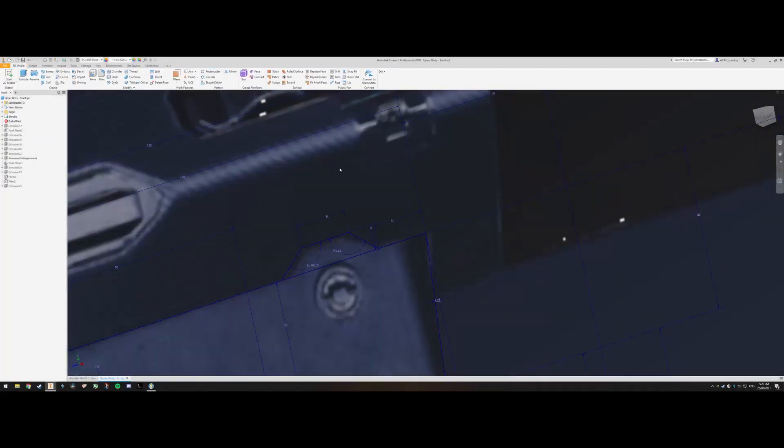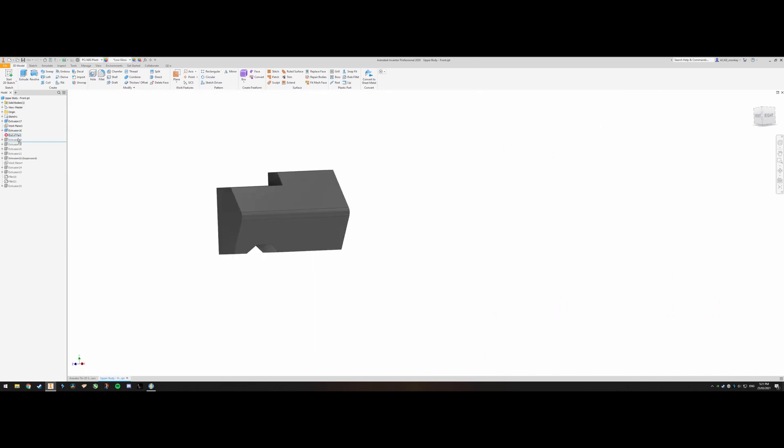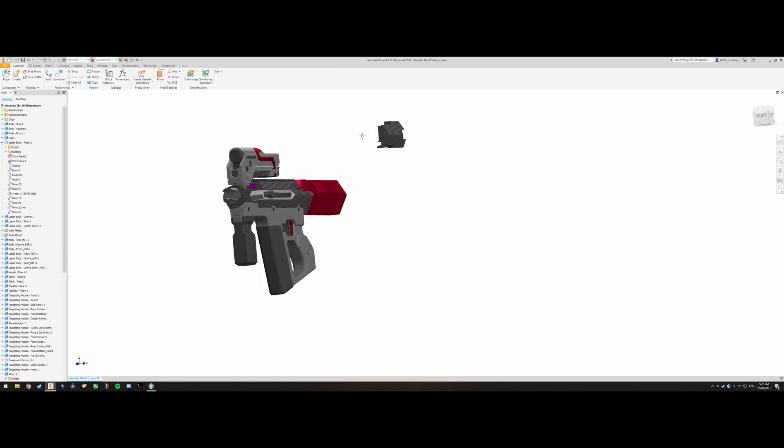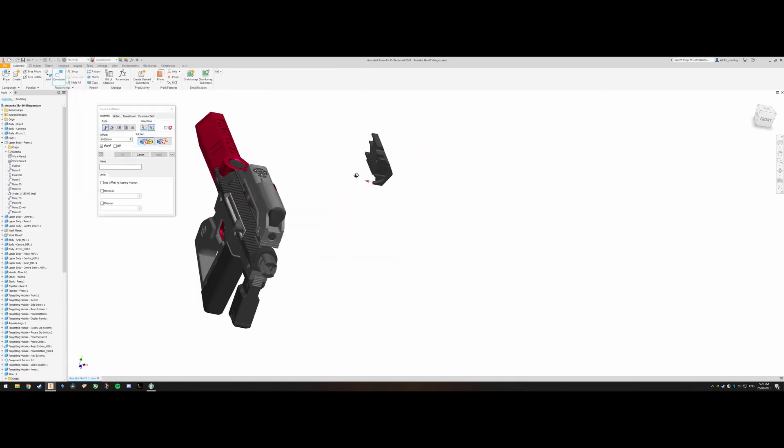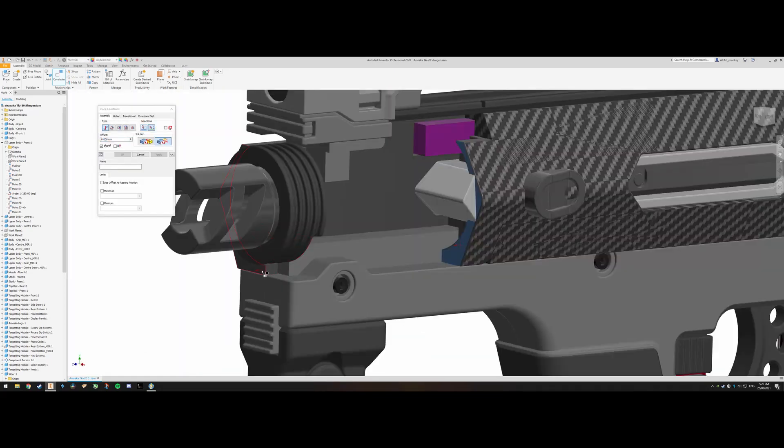Hey guys, welcome back to my channel Printed Props. In this video I finally got to 3D print my Cyberpunk 2077 Arasaka Shinjen. Linked below you'll find the STL files so you can print this yourself on my Thingiverse.